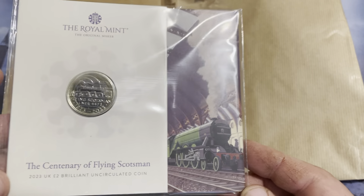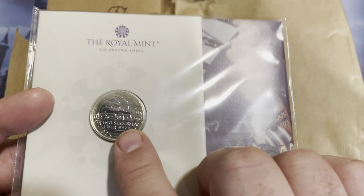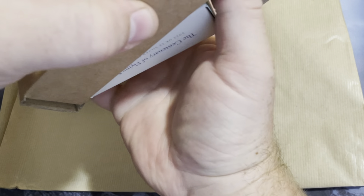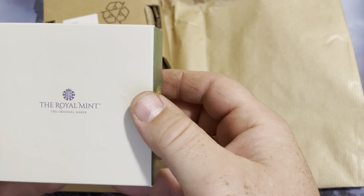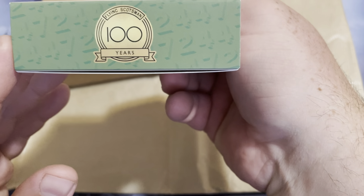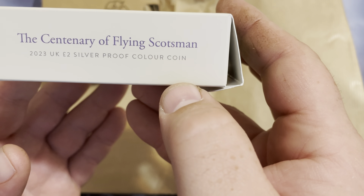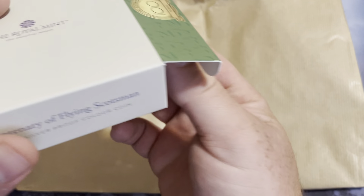So it's a really nice looking coin. This one doesn't have any color to it, so it's just a regular coin. I also got the silver proof version. Flying Scotsman, 100 years. 2023. Very nice.